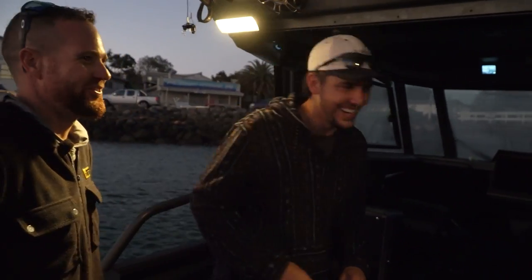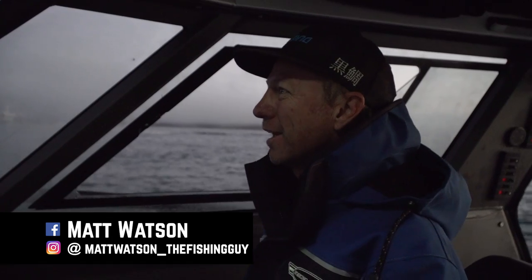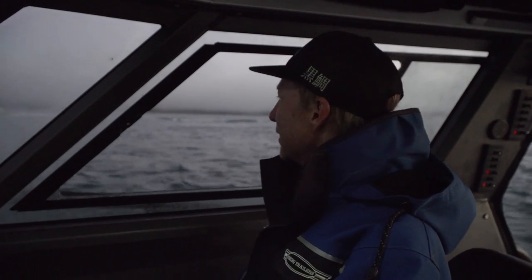Morning, boys. It's been too long - too long since I've done this. Early morning start over the west coast. Got some brand spanking new gear that I've spent the last few days spooling up and rigging. Nothing like that to build the anticipation. And today's the day - get to go and put some baits in the water. I'm feeling pretty upbeat about it.